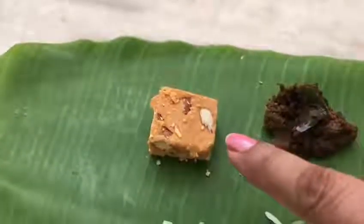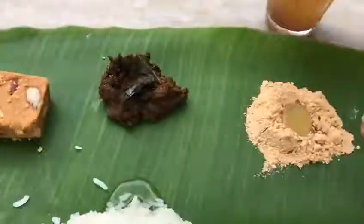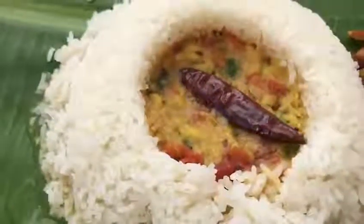First you start with a sweet, actually in South India. So that's a sweet, that's khichdi, then you mix rice with podi and then there is a banana curry.